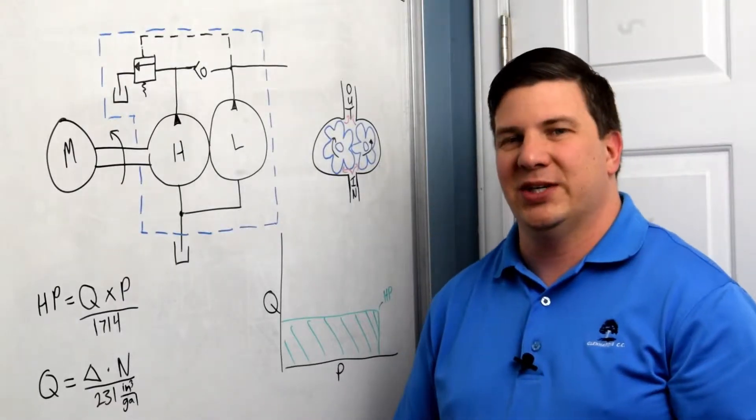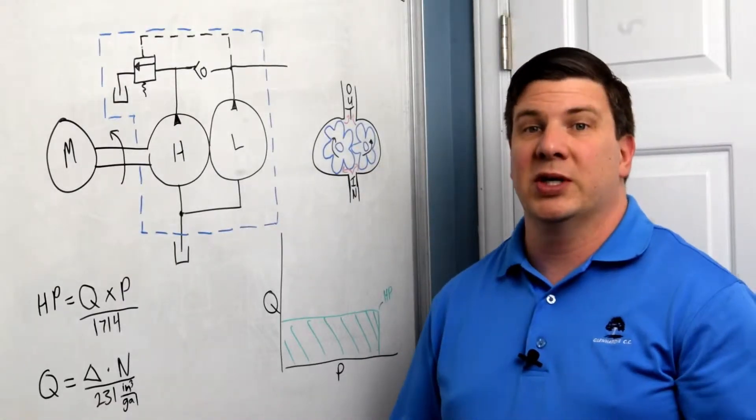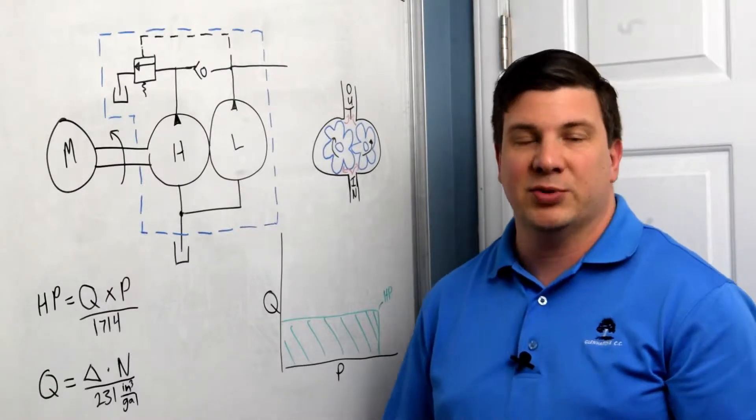Hi, welcome to the Mentored Engineer. In this video we are going to look at our drive train on the log splitter.